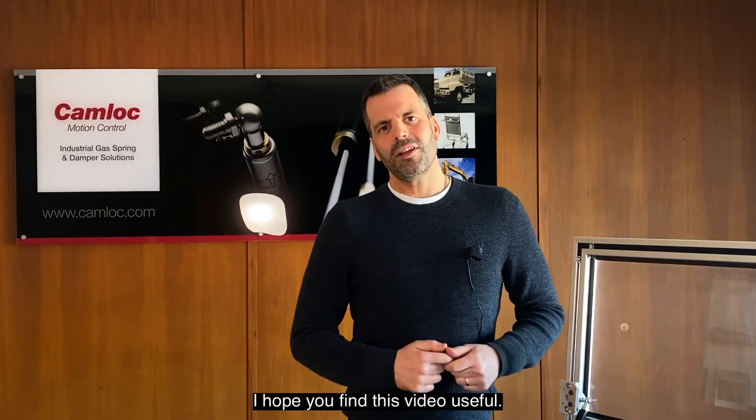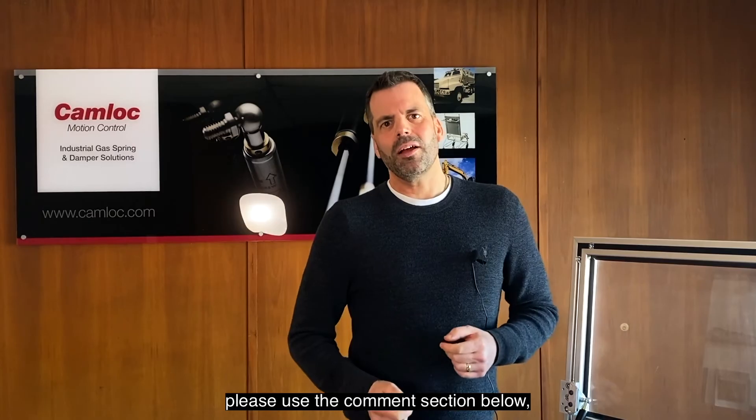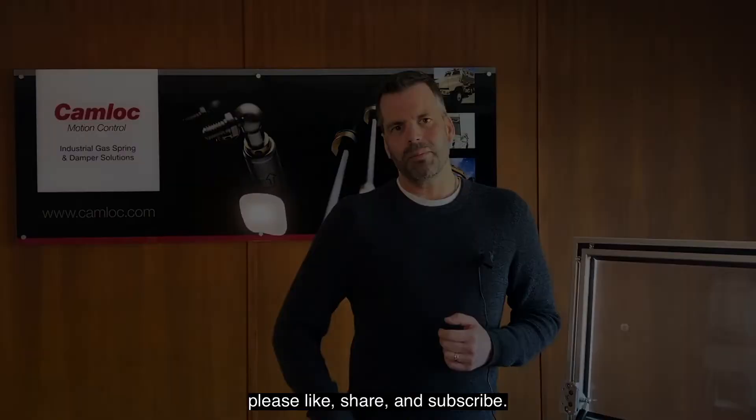I hope you found this video useful. If you do have any questions, please use the comments section below. And if you did find it informative, please like, share and subscribe. We'll see you next time!